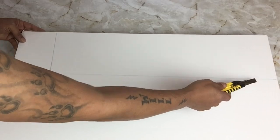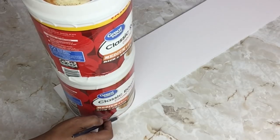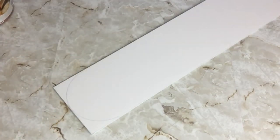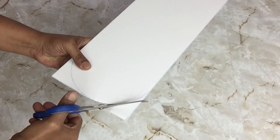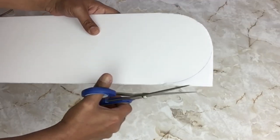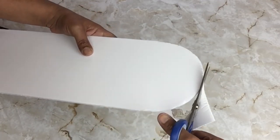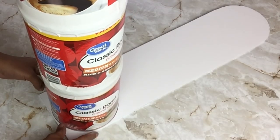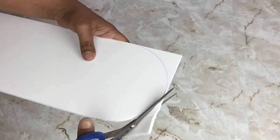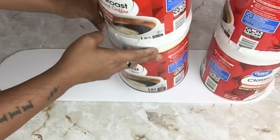I used my box cutter to cut it out. I wanted both ends of the foam board to be rounded, so I'll use my containers to trace it and then cut it out on both sides. Once that was done I placed my containers back on top.